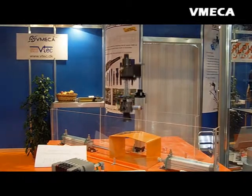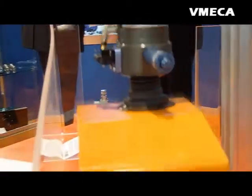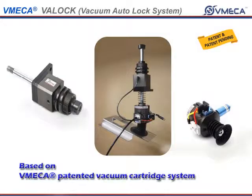VatLock capabilities include an integrated Autolock system that does not shake or change position when transferring product, as well as automatic and flexible handling of products.